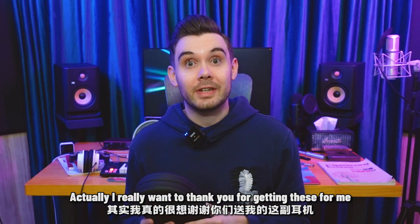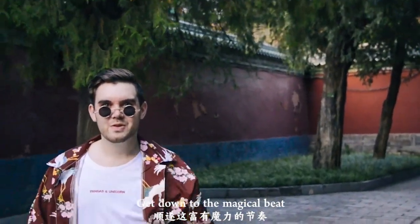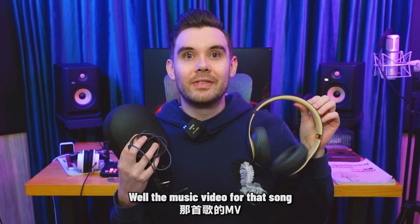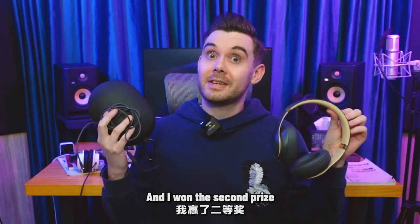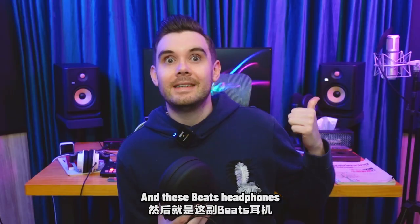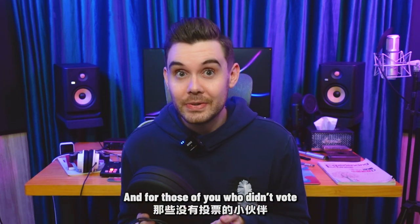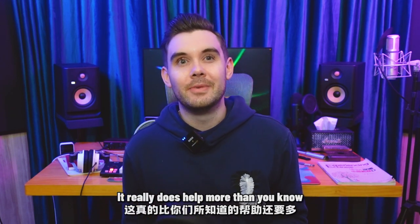It also comes with this little cable as well that you can use to plug in. Actually, I really wanted to thank you for getting these for me. Do you remember a little song I wrote called China Wind? Well, the music video for that song was entered into a competition on Bilibili, and I won the second prize. The prize was a Blue Yeti microphone, which you can also see behind me, and these Beats headphones. So although it's a little bit late, thank you all very much for voting. And for those of you who didn't vote, you can still support me by giving me a like. It really does help me more than you know.